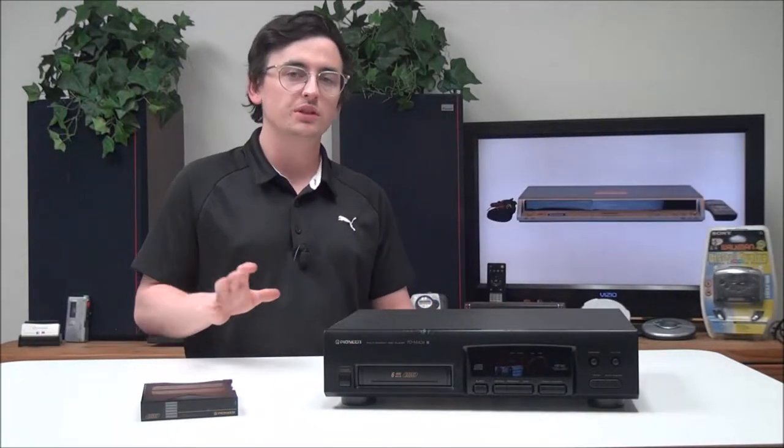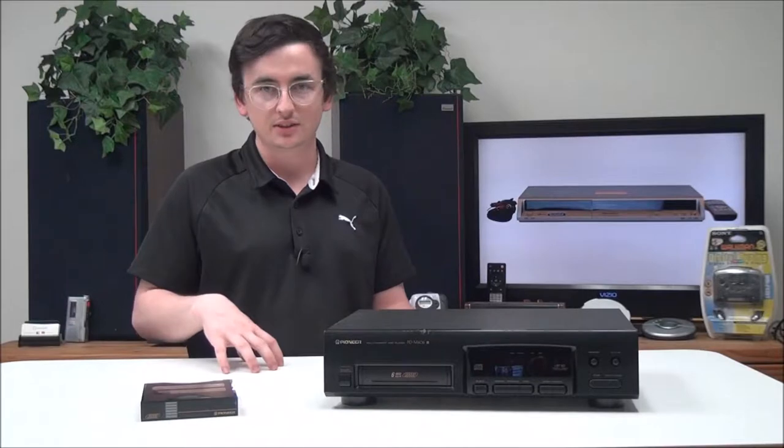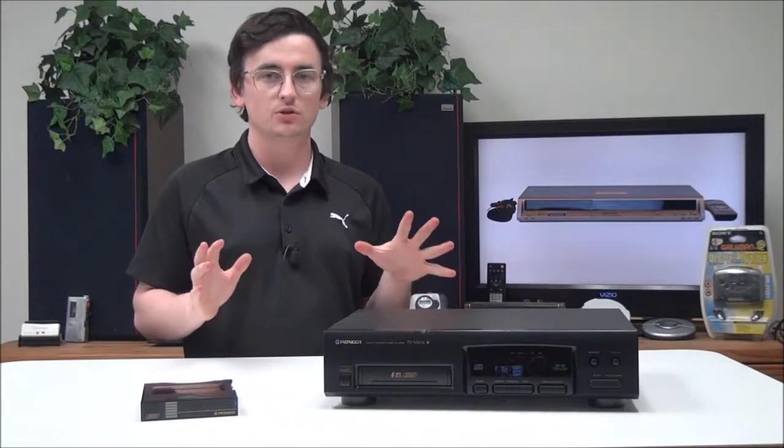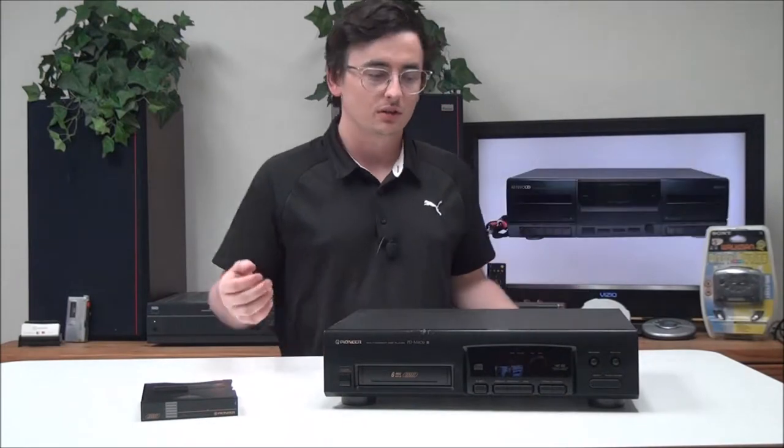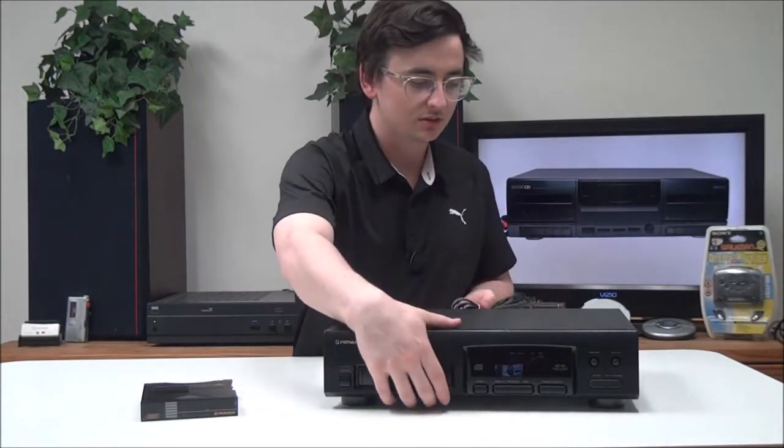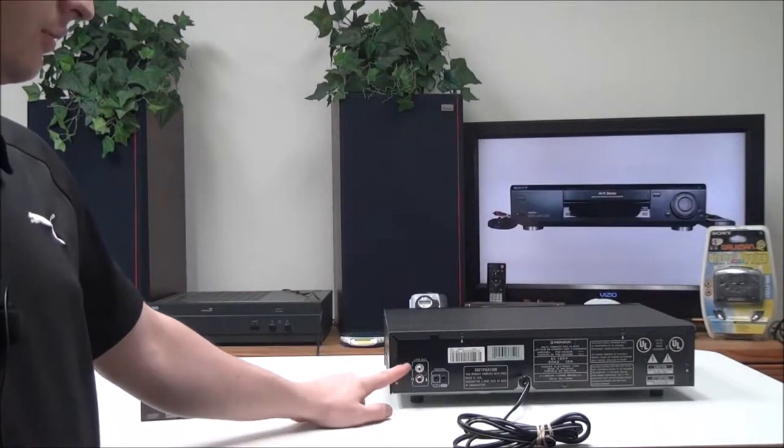Do you know what the acronym SACD stands for? It stands for Super Audio CD. So if you didn't know that, now you do. Let's go ahead and talk about this — on the rear panel you have your...